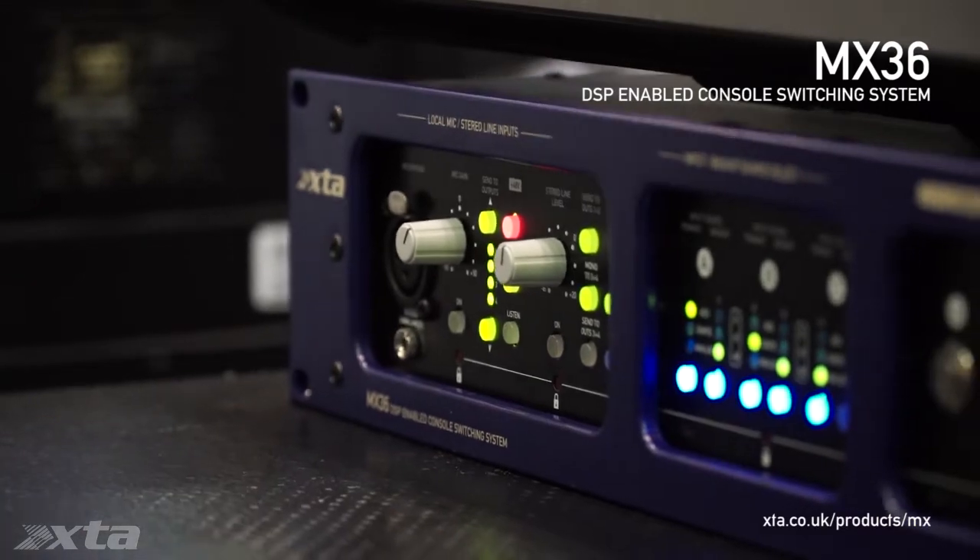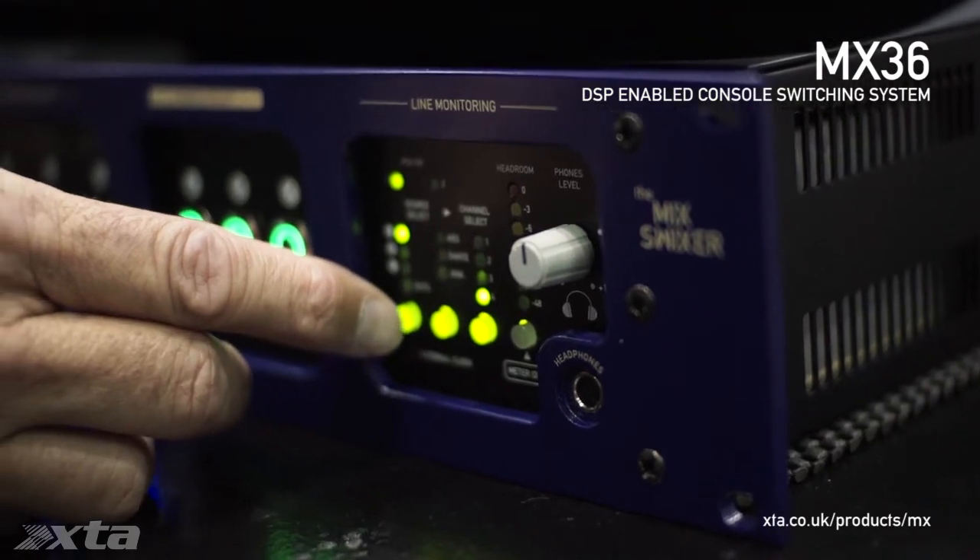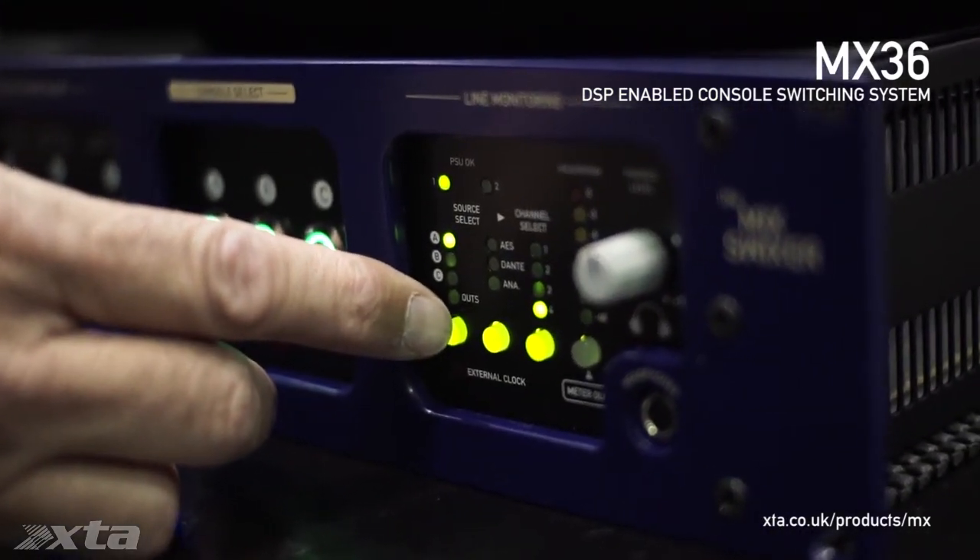What this allows you to do is have redundant connectivity to the headline act — and after all, the headline act needs redundancy — or it could be up to nine physically different four-bus consoles. In addition to that, you've got a flexible monitoring section, so any input can be routed to the meters or headphone outputs.